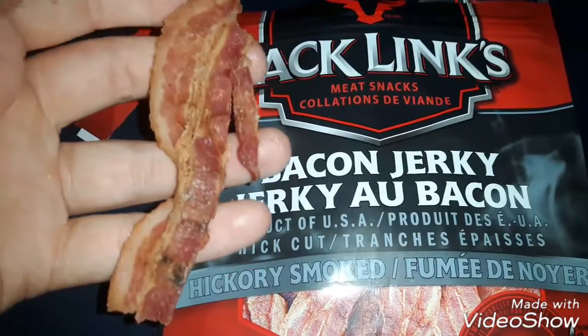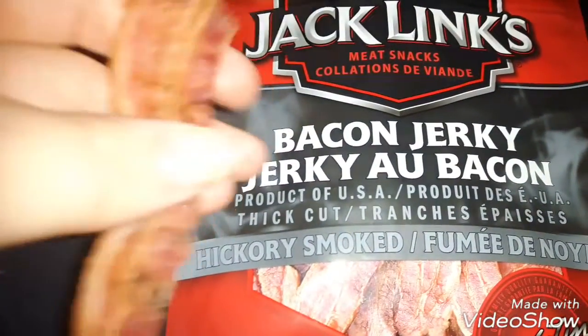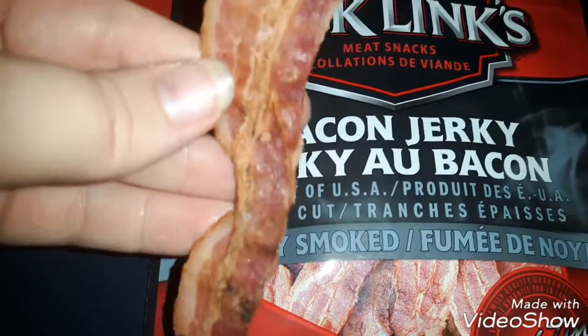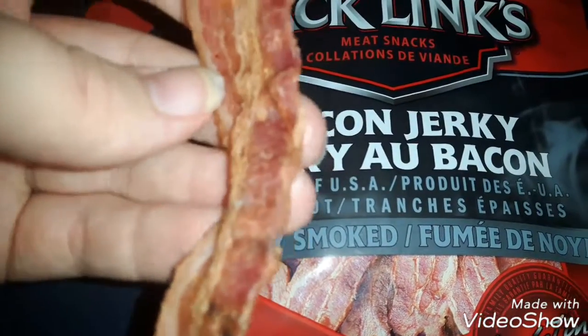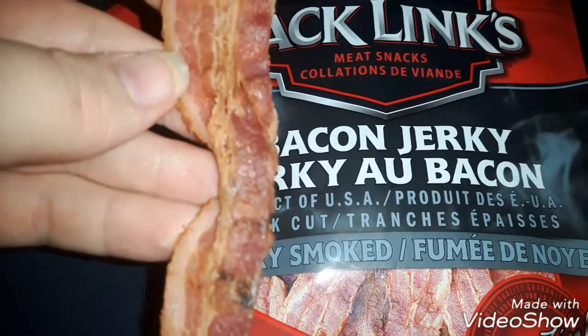This is a short review. It just tastes like bacon, actually really good bacon too. It has some spices on it — not really spicy, it just tastes like bacon. It's good, it's good bacon. It's probably fattening though.